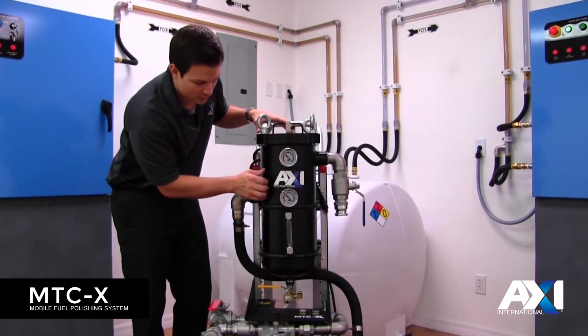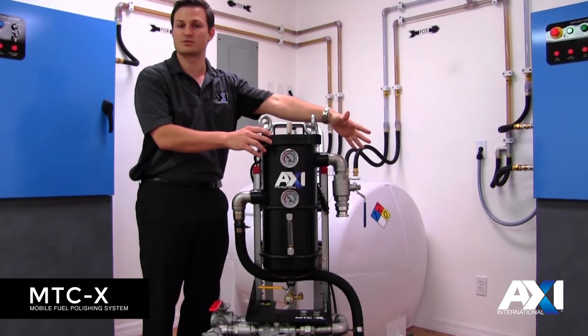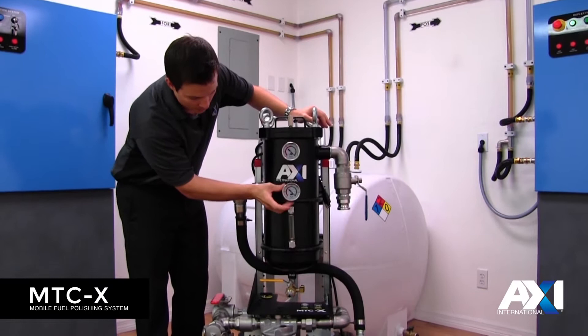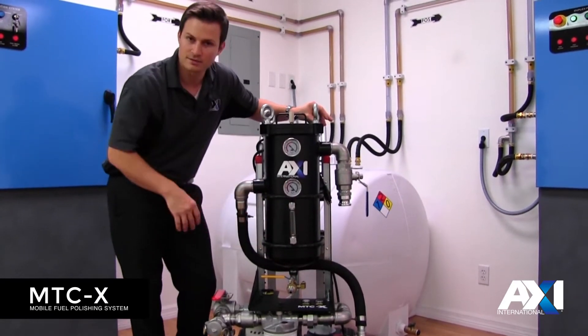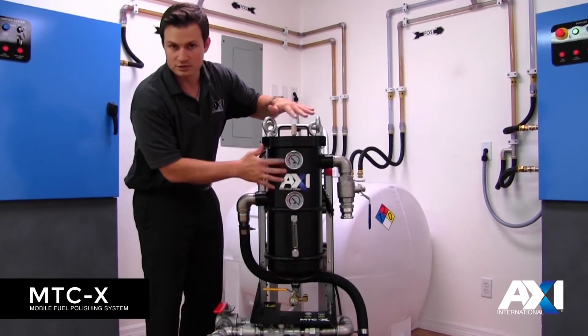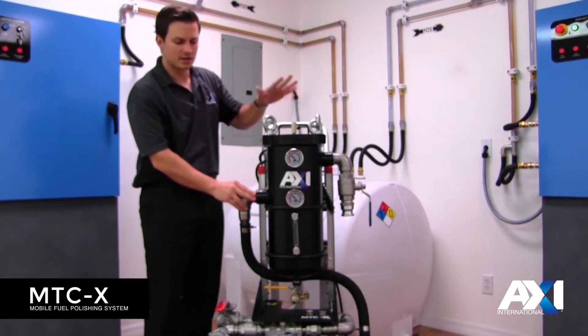We've also incorporated two vacuum gauges. One to show you what the actual static head is on the system — whatever your line is at for a vacuum — and another on the other side of the bag so you can see what the pump is actually seeing for vacuum. Using this you can get a differential across your filter and have a good idea when that filter needs to be changed.